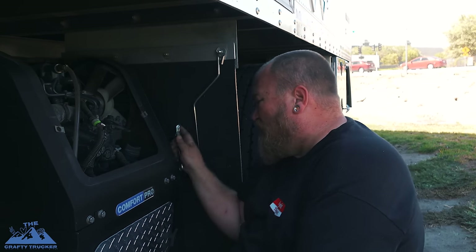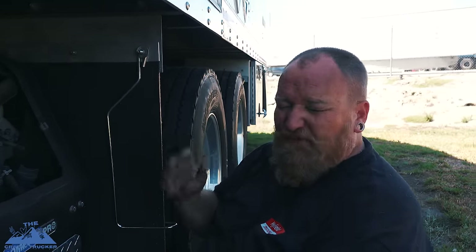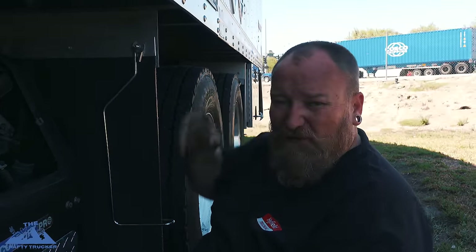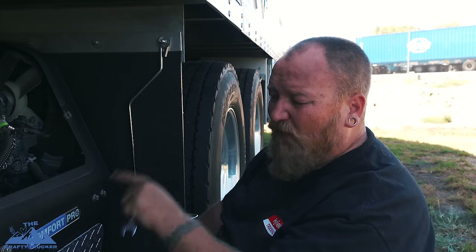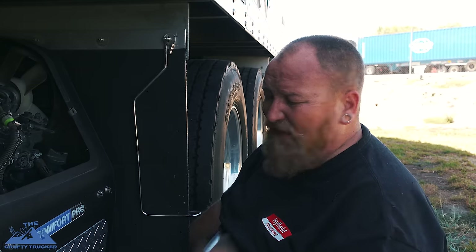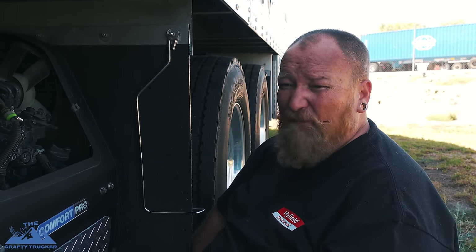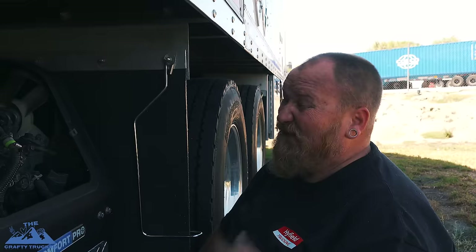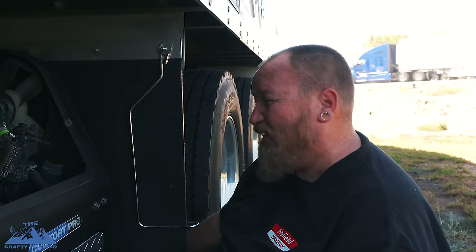One thing I recommend when putting these bolts back on: make sure you get them real snug because you don't want them rattling loose and losing them — that's just a quick tip. I think this is gonna allow the Comfort Pro to run a little bit cooler, which will definitely help maintain the longevity of it and probably allow it to use a little bit less fuel. I'm no mechanic, but a fellow expediter shared this with us so I figured I'd pass it along.